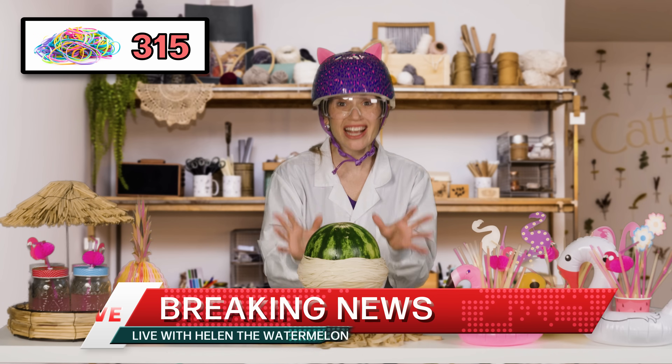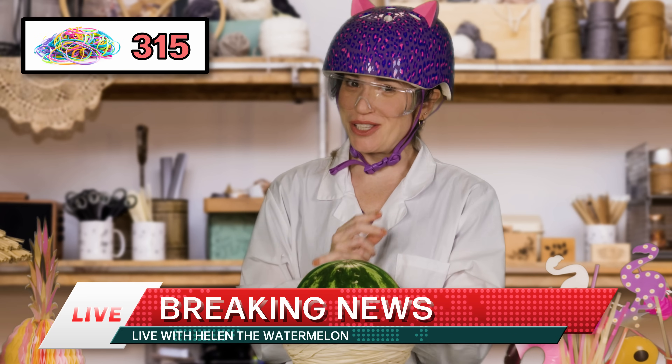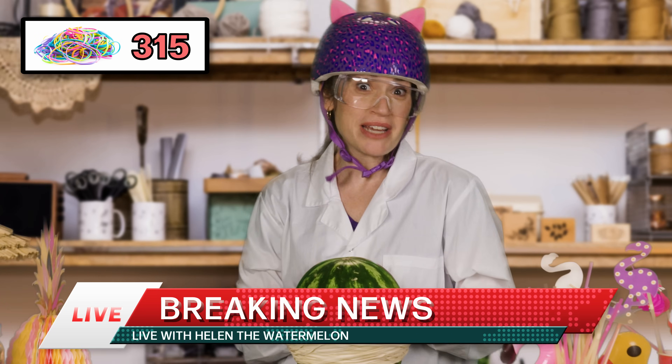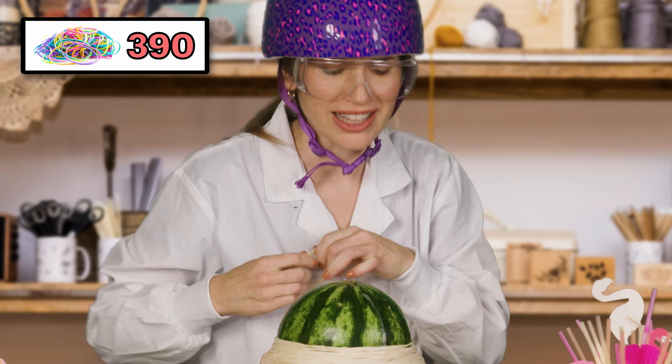We are live here with Helen the Watermelon. Any minute now, she is supposed to burst. Fingers crossed for me. Shouldn't have made her face. Look at that. Look at that. Look at that.